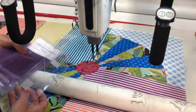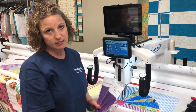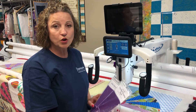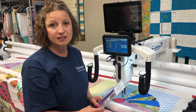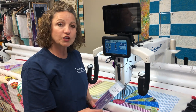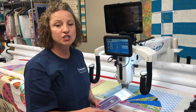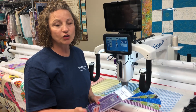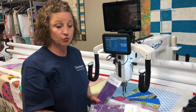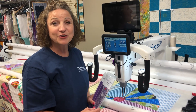Both of these rulers — the Mini Scallop Ruler and the HQ Ditch Ruler — are excellent choices. You can purchase your rulers at HandyQuilter.com, or find your nearest Handy Quilter retailer near you by searching online. They can ship you their rulers. Thank you and happy quilting!